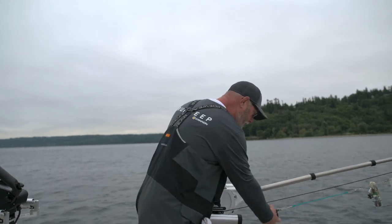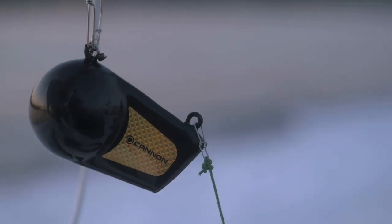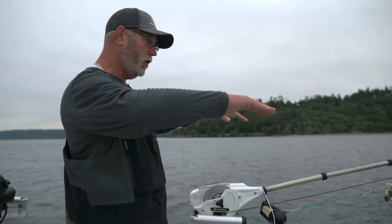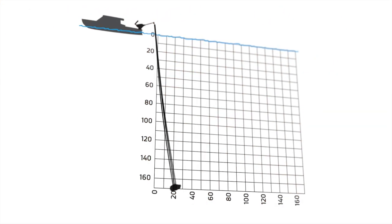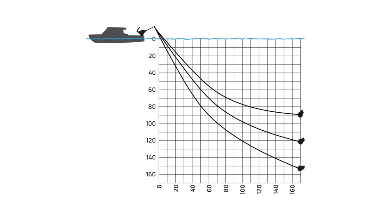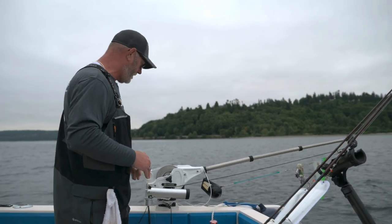The first thing is you have to use a downrigger ball that's rated for your downrigger. I run a 16-pound Cannon downrigger ball. That keeps my blowback to a minimum — what I'm talking about with blowback is, as you're trolling at speed, that's how far back that cable goes. The lighter the ball you run at the same speed, the more blowback we're going to have on this cable. I want very little blowback, so I'm using a 16-pound ball.